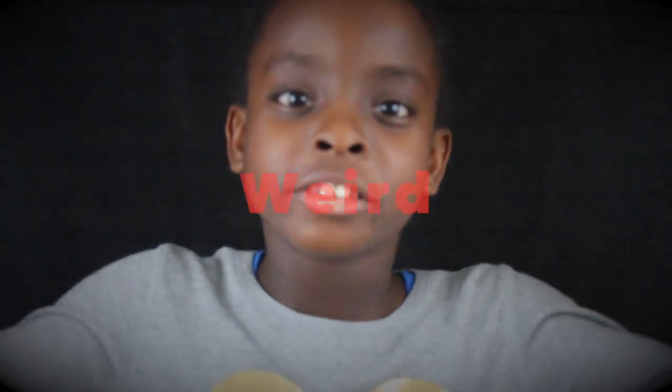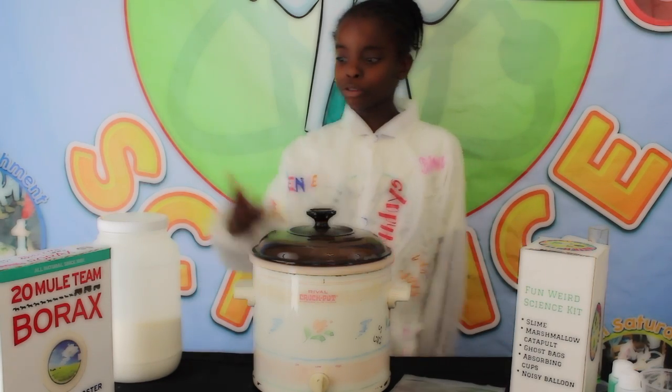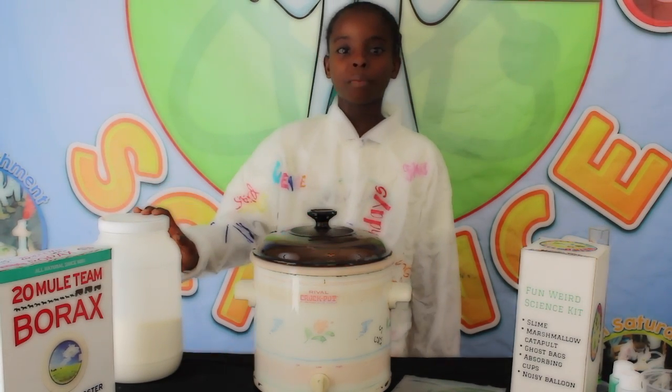Hi, my name is Layla and welcome to Fun Weird Science. Today we will be learning and teaching how to make slime. In order to make slime you need borax and polyvinyl alcohol powder.